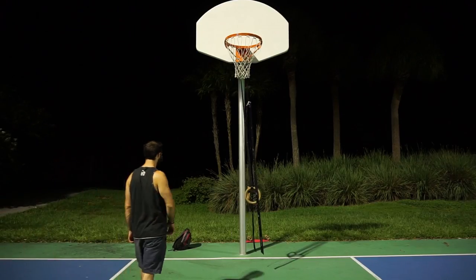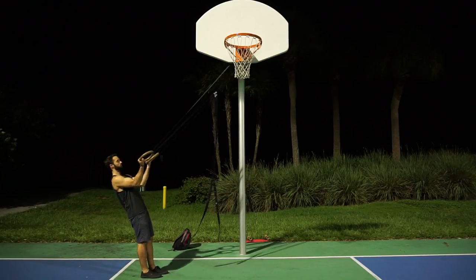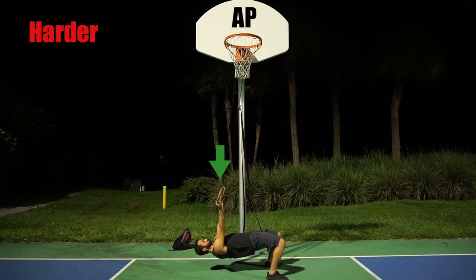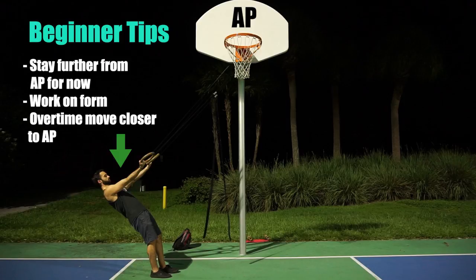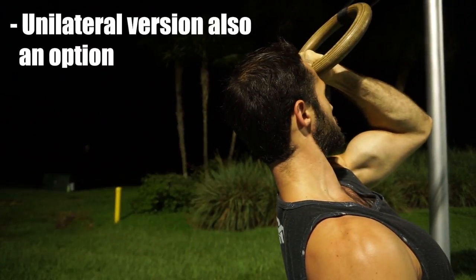For progressions, it all comes down to body placement in relation to the anchor point. The further away we are from the anchor point, the easier the ring bicep curl becomes; the closer we are, the harder it becomes. For beginners, you are far better off training at a lower intensity — further from the anchor point — to gradually strengthen the biceps. If your goal is to gain size, stick to lower intensity so you can accumulate more reps for hypertrophy and maintain good form. As you become stronger, move closer towards the anchor point. You can also perform single arm variations, which is great for unilateral training and fixing imbalances between each arm.